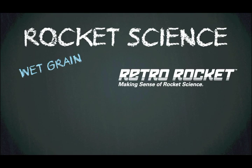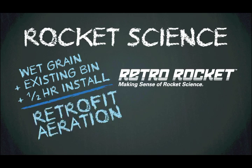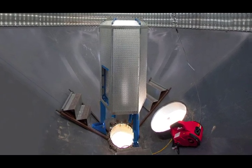If you have wet grain and an existing hopper bottom bin, in as little as 30 minutes you can install a RetroRocket for the perfect retrofit aeration solution. Our GrainGuard RetroRocket installation demonstration video is designed to help guide you through the five quick and easy steps involved in the setup of this revolutionary new product.